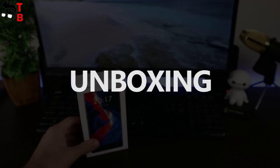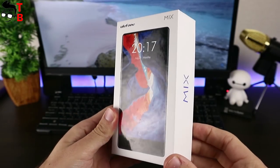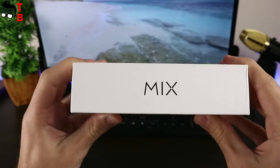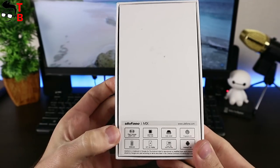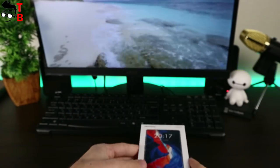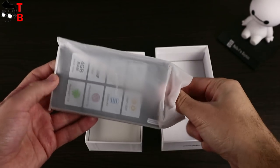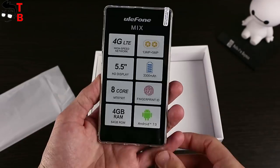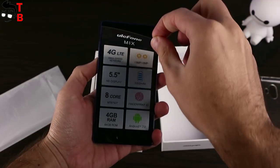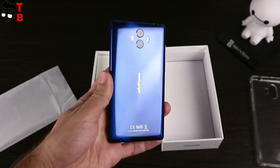Let's start the review with unboxing. The Ulefone Mix comes in a white box. On the front panel we can see the smartphone image, and on the back there is a specification list with some details about the smartphone — for example, colors, model number, and others. Inside the box is the smartphone itself, which has a factory film with smartphone features that you should remove before using. The Ulefone Mix also has quite a good package content.